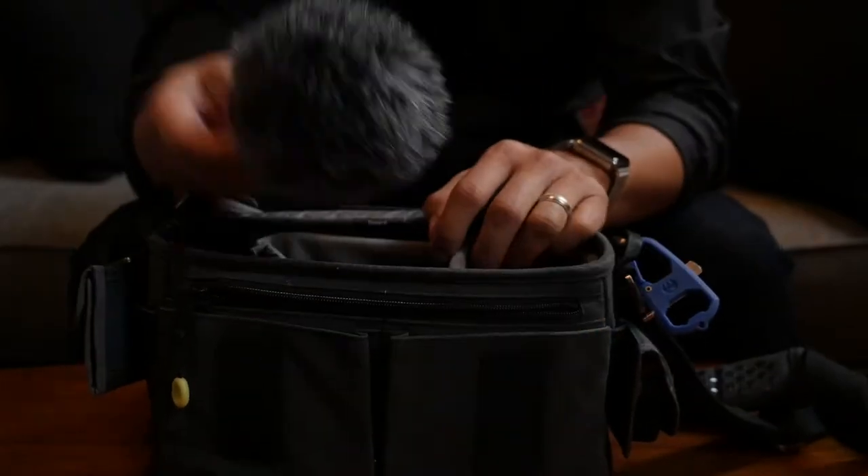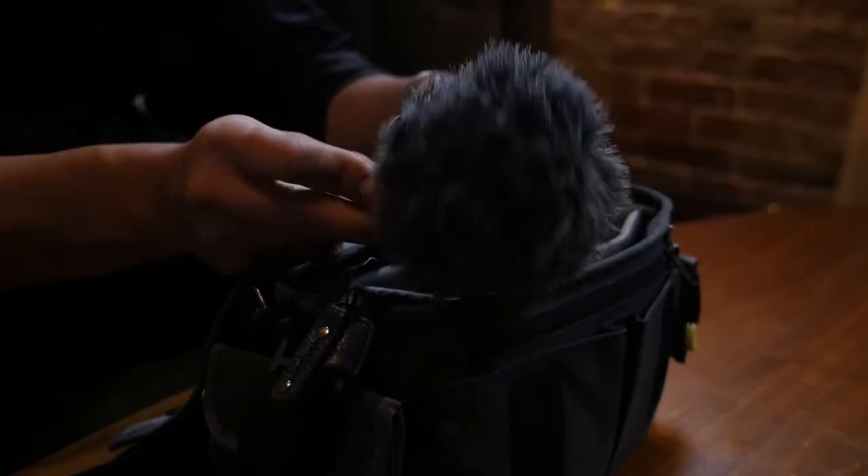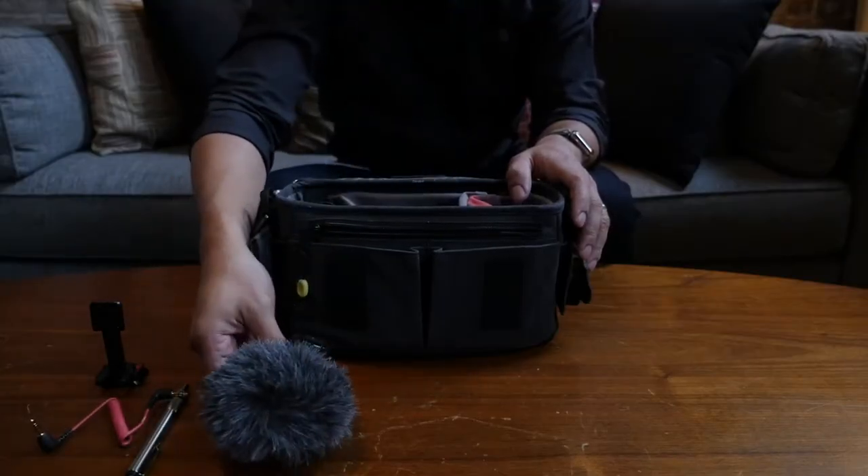Inside the security flap I have my Rode VideoMicro. I prefer this tiny mic as it doesn't need a battery. I do plan on getting the VideoMic Pro Plus soon enough though.